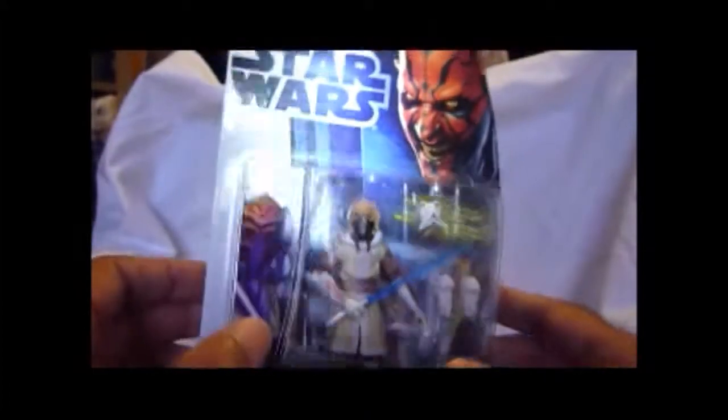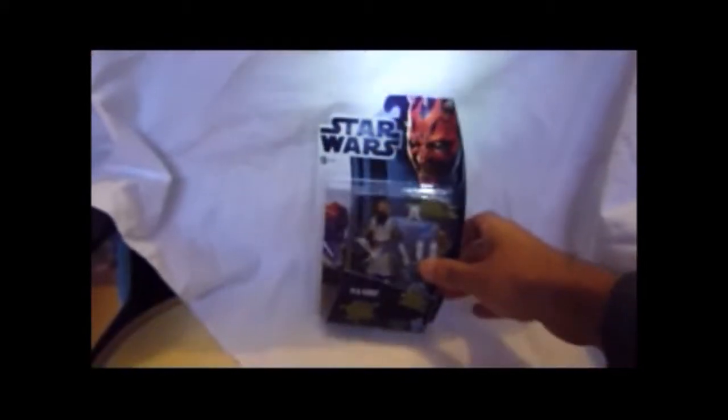So that's your Plo Koon in cold weather gear - easily available in stores. Nice figure.